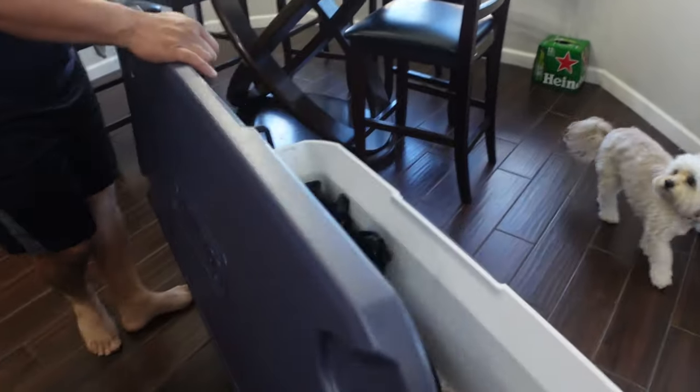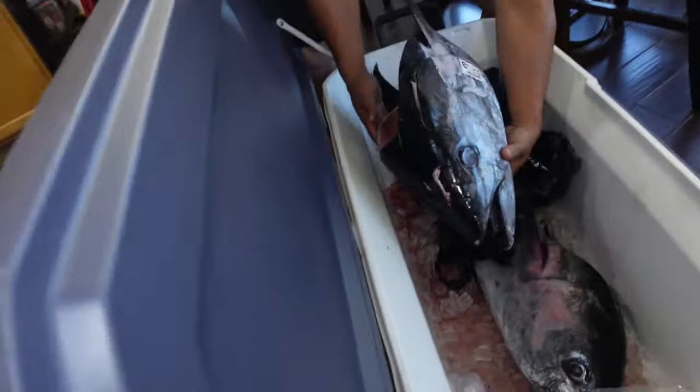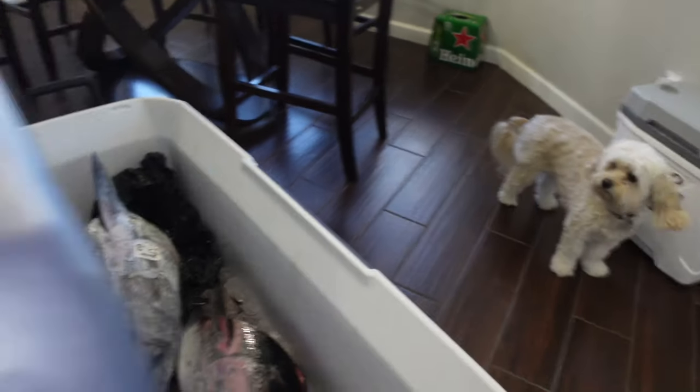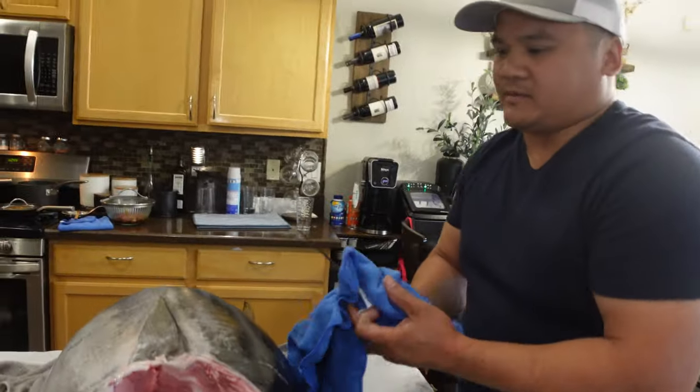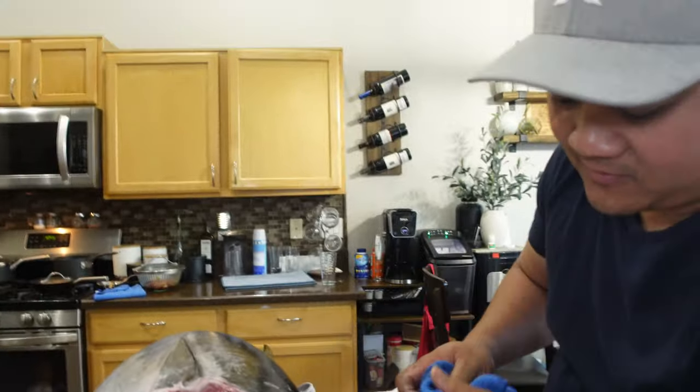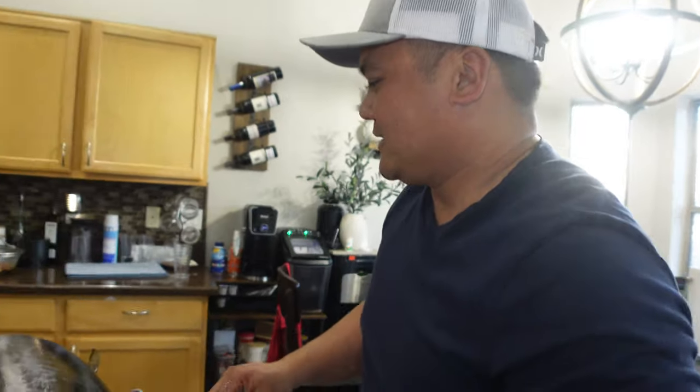I'm going to put it in here with the other head. I was the first one to catch a fish, and I caught the second one too, and the second one broke off.